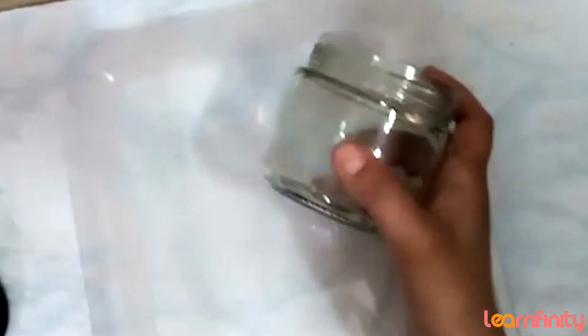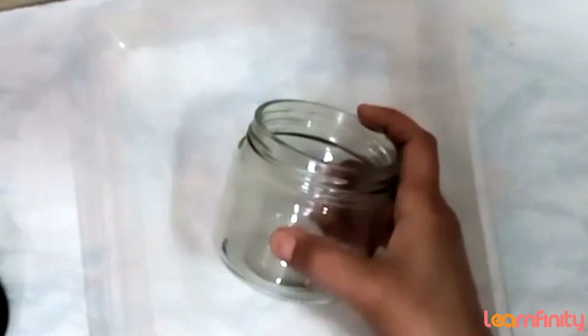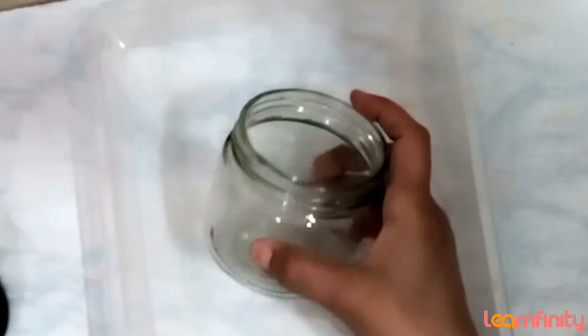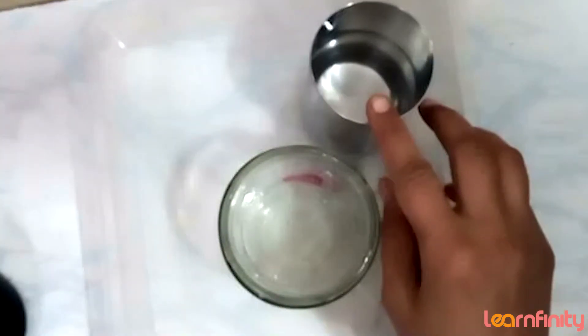First, we need a glass jar. I have taken a glass jar — it's approximately 250 or 300 ml. You can take 500 ml, no worries. And we need 100 ml of water.